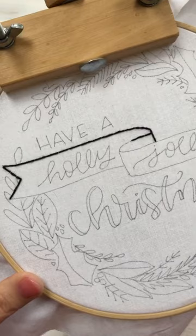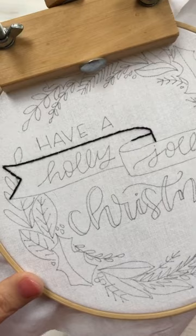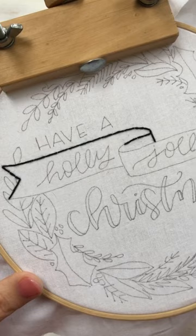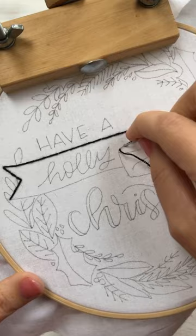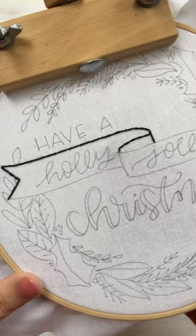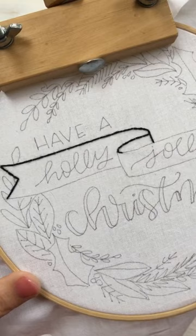If you want to add the little lines in between, you can do that now with the same method — just go straight down with some straight stitches. You can also do it a different day; there's a details day later, so if you want to add any little things you can do it then as well. Sometimes I like to see how it looks when it's all done first and then decide what it needs.